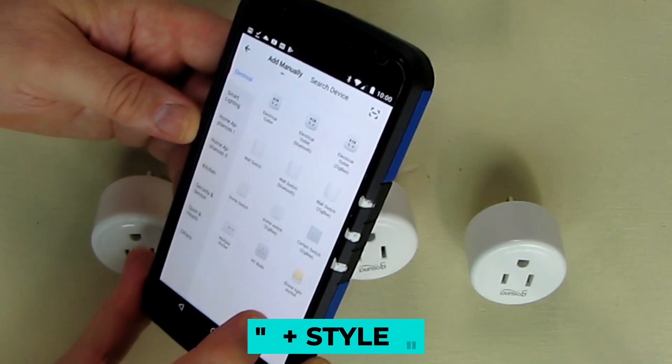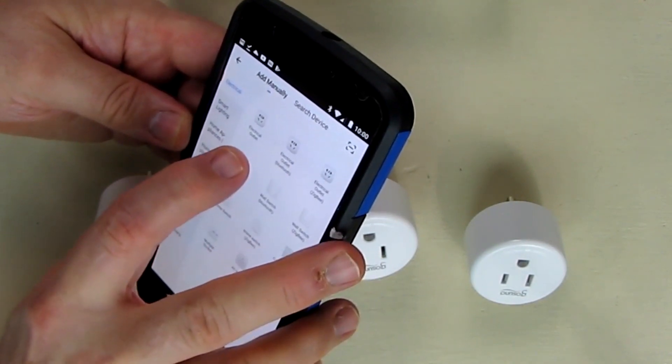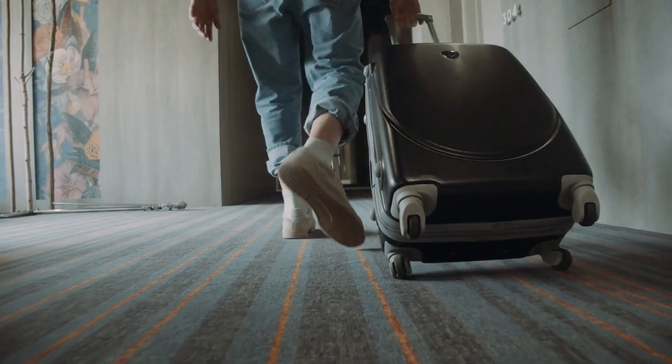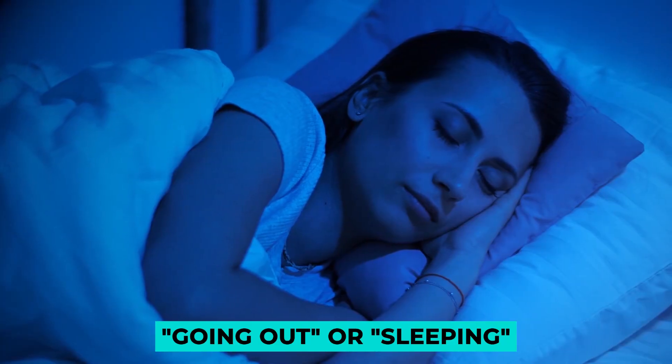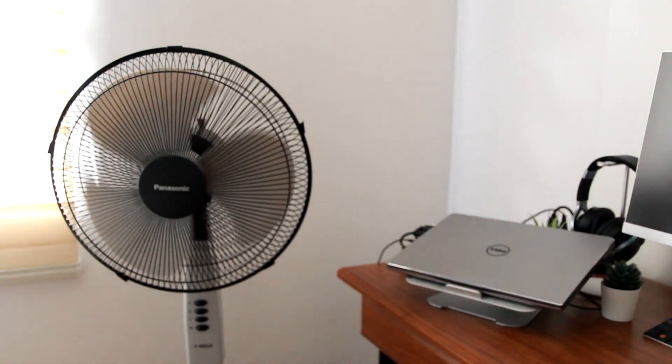In the app settings, select the on or off of the electrical devices you want to operate at the same time and you can give an easy-to-understand scene name such as 'going out' or 'sleeping' to complete the setting. This allows you to activate it, turning off multiple appliances with a single operation.